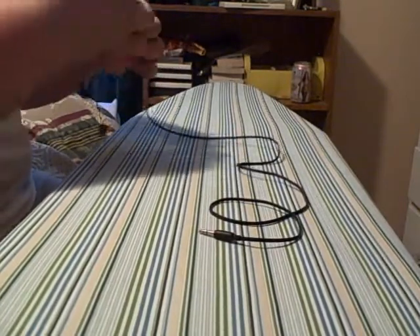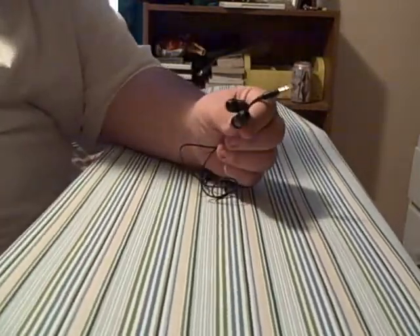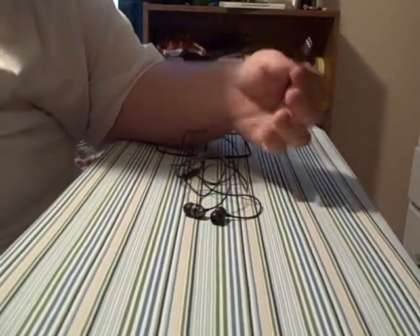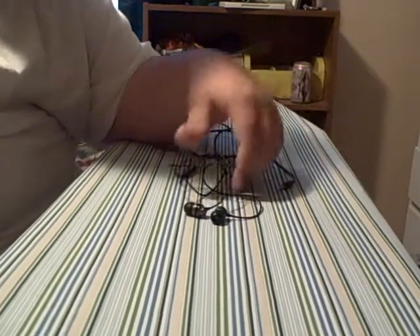Hey guys, I'm going to be doing a review on some headphones — my first headphone review. They are the Skullcandy Ink'd earbuds. Don't underestimate these headphones; they're 20 bucks, even less on Amazon — like 15 bucks. These are the best headphones you will ever buy, or one of the best earbuds.